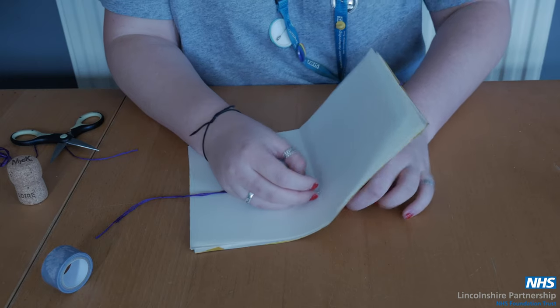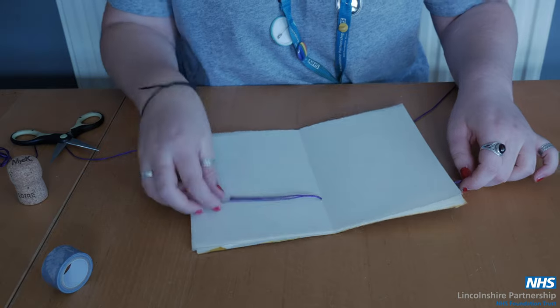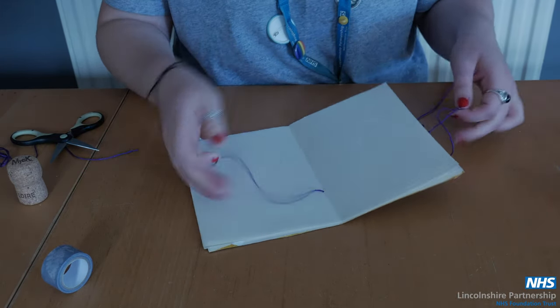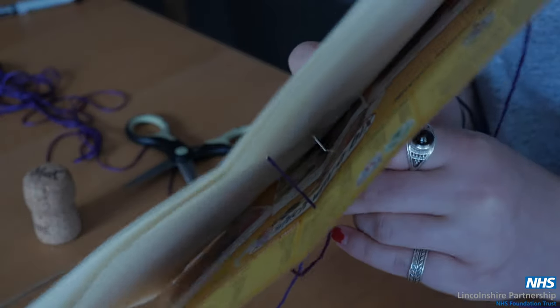Thread your needle again but do not tie a knot at the bottom so this can pull all the way through. You want to do a few stitches through the paper to secure this into place properly using the holes that you've just created.